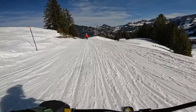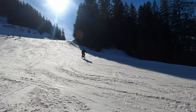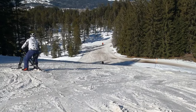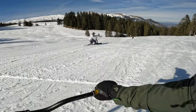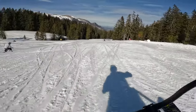Getting a bit of flow. That's how you're supposed to do it. It's amazing how far you can lean this thing.